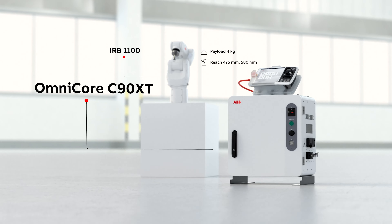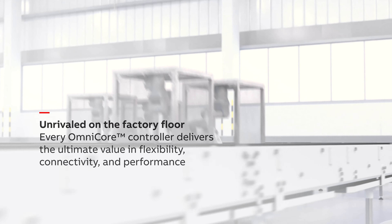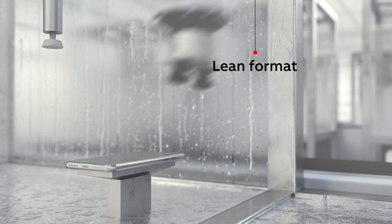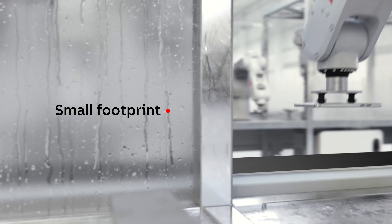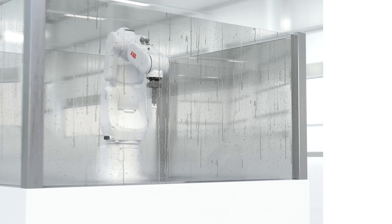The OmniCore C90XT is a rugged yet compact controller, which has been developed specifically for harsh environments. Its lean format also means it has a small footprint, enabling installation in tight spaces while reducing the cost of investment.